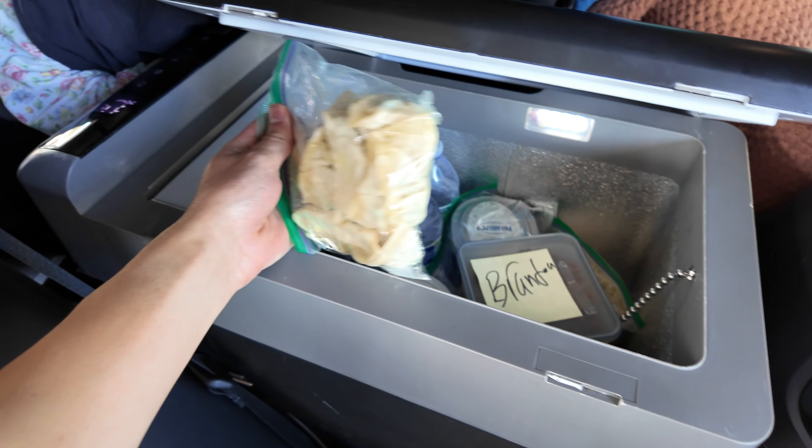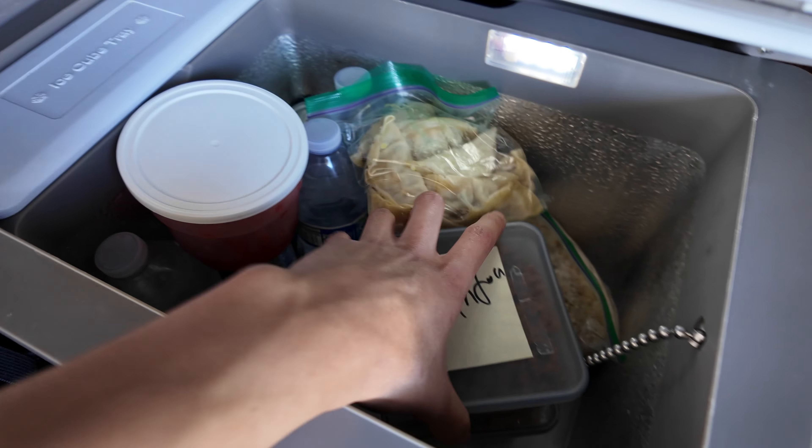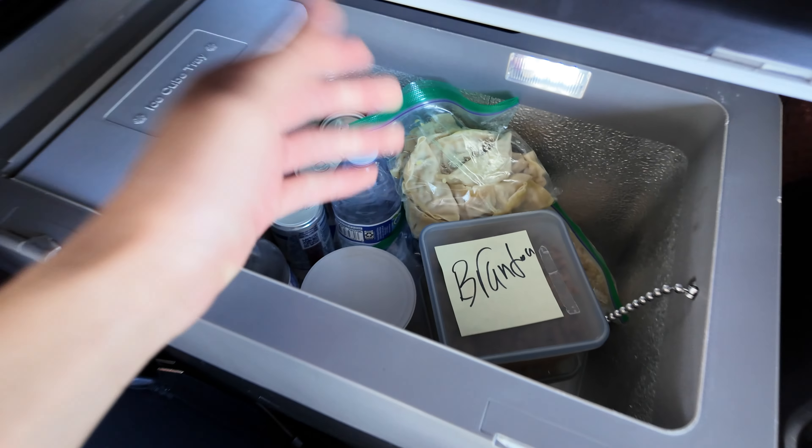Check this out — we also have pot stickers for tonight, watermelon, and strawberries. Tons of food, tons of drinks, we are prepped on all these trips all the time. Honestly, I can't think of a better way to spend your time supercharging — just cook up the food and eat it while you charge.